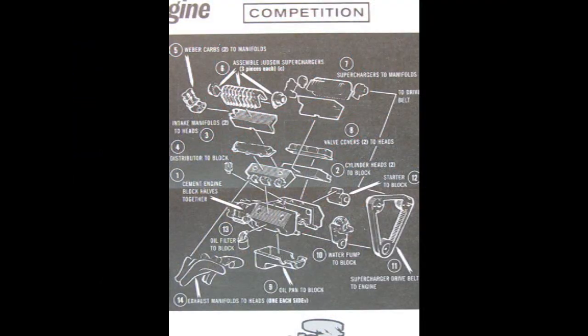If the stock engine is not powerful enough for you, there is a competition version with the Weber carbs, three-piece Judson superchargers in a dual set, intake manifolds, valve covers, cylinder heads, a distributor, right and left-hand side engine block, starter motor, oil filter, custom exhaust headers, oil pan, front timing chain cover, and supercharger belt drive.